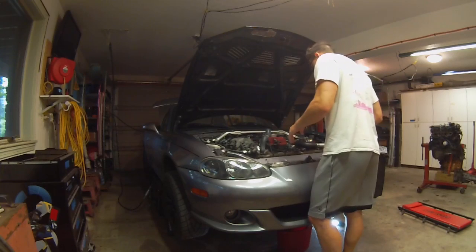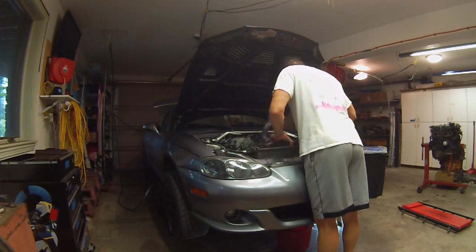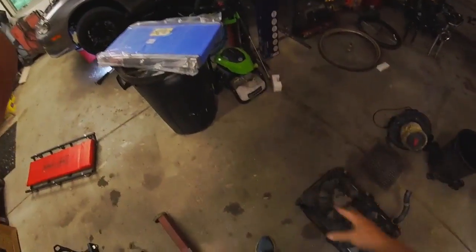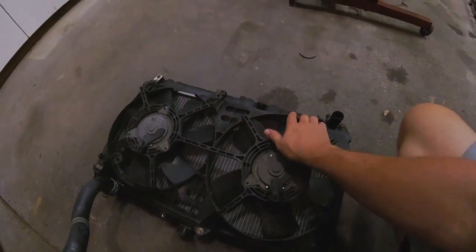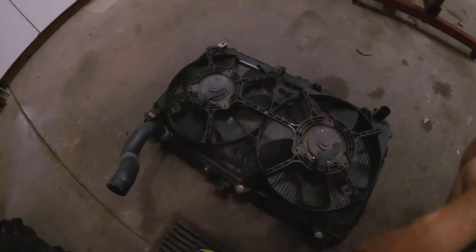With all the hoses disconnected, it's time to just lift the bad boy up. Now I've got to transfer the fans onto the new radiator before we put it back in. All these are on with a 10 millimeter, and if your car is anything like mine, you have a few tabs that are busted off. It's not the end of the world, but it's a good time to replace it if you want to.